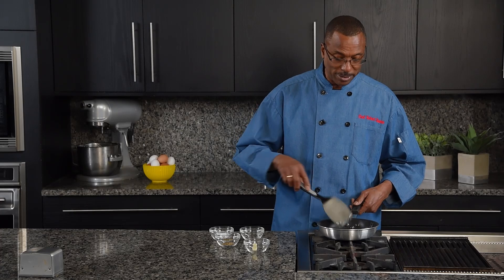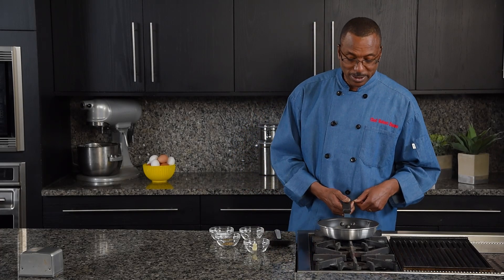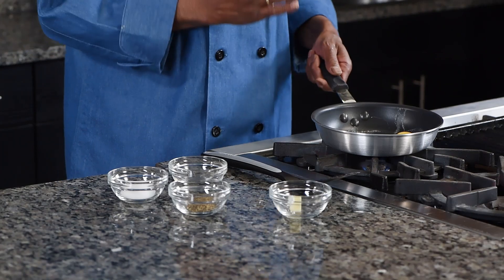It's really not much to it. Give it a couple of minutes, and we'll be turning the egg over.